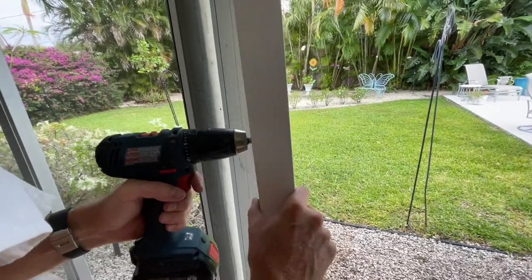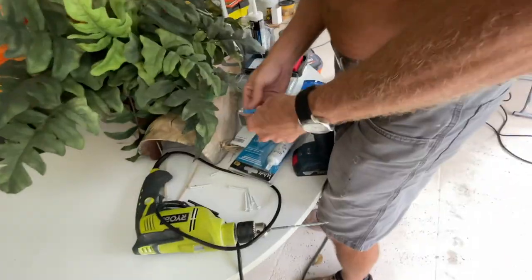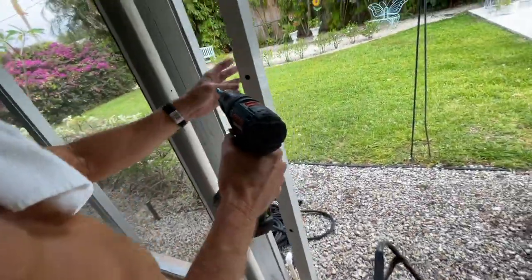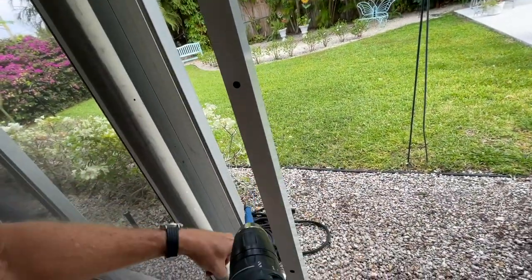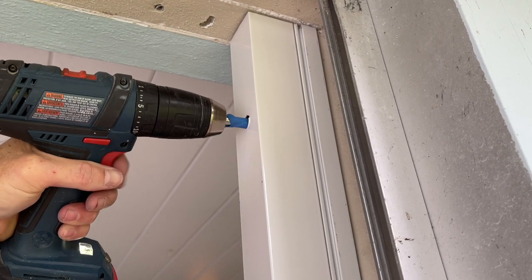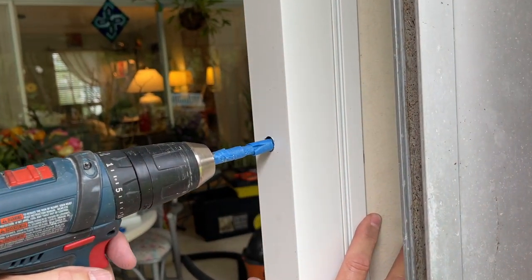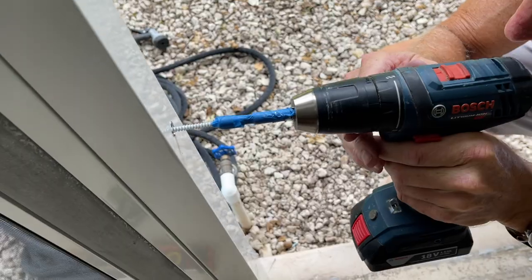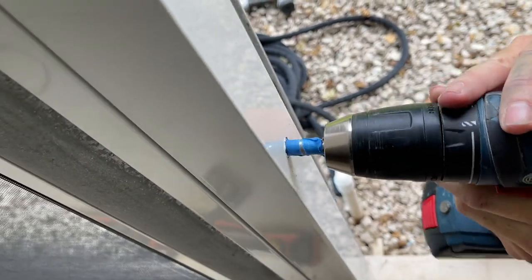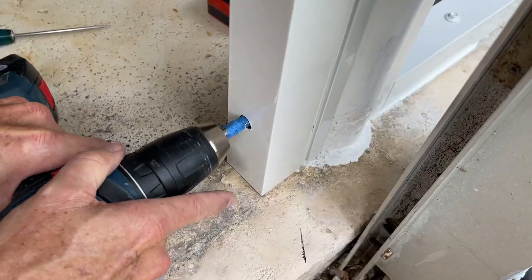Before we try to fasten it, let's make sure our driver will fit all the way through to the head of the screw. There's painter's tape on the end of this bit so it won't fall off when we're screwing — if it does, we're going to have a hard time getting it out. We've also taped the screw to the bit. The screws go through the 2x2 in the back, through the 1x2, and then into that big steel pole. That's going to hold everything super tight and secure and make a great door jamb frame.